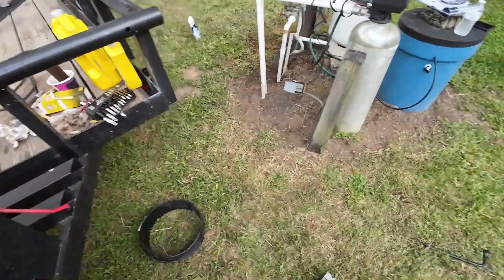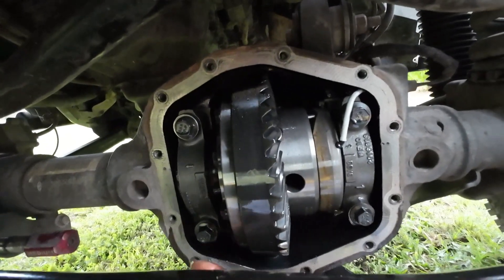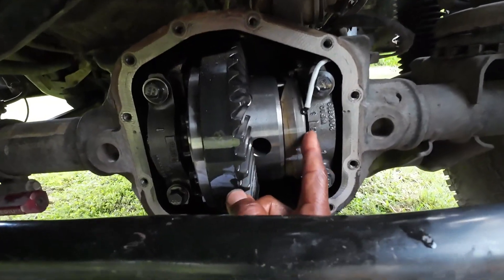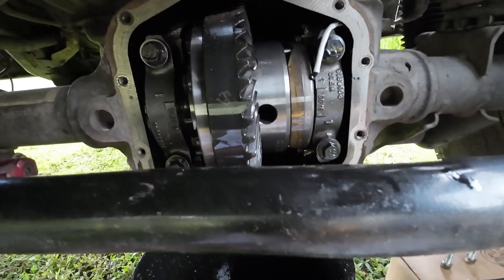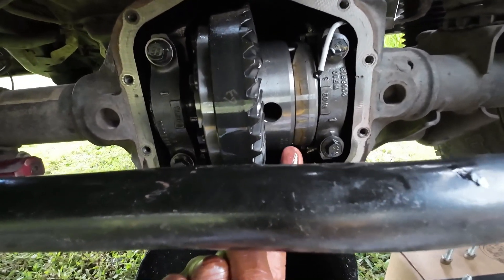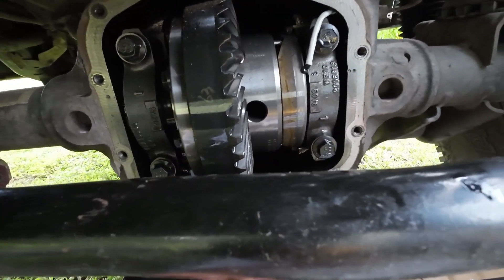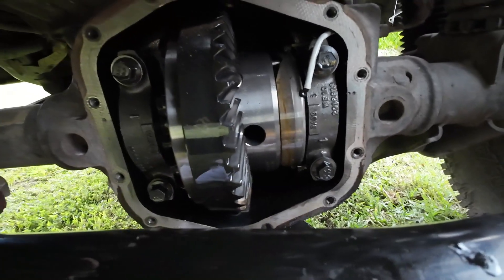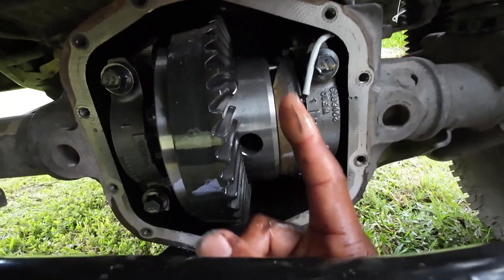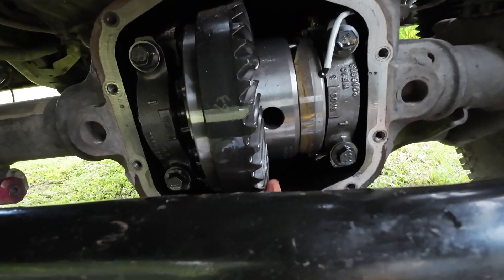Let me show you what I got going on under here real quick. This is my front diff. There's my gears right here — my Revolution 538s. There's my Eaton E-Locker right there, and that's everything to it. There's no milky substance in the fluid. It's coming out just like it was when I put it in, just a little bit darker because it's been working. And that's what you want. There's no shavings in there — at least none that I can feel. I shined the light back up in there and it didn't look like there was any gears broken. Hey, it's been doing what it's supposed to do.